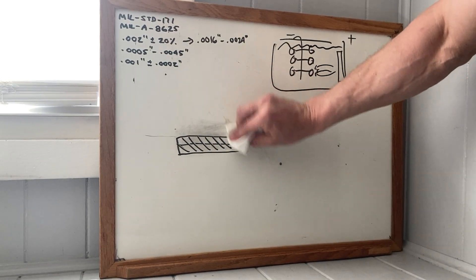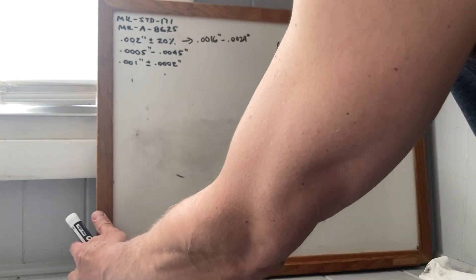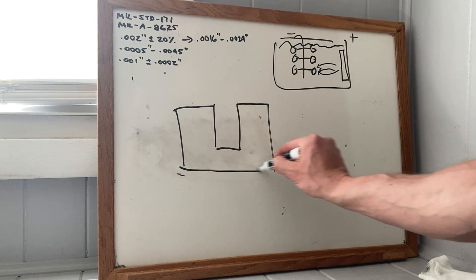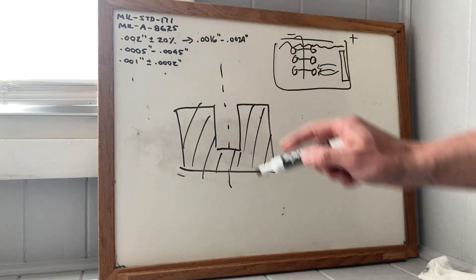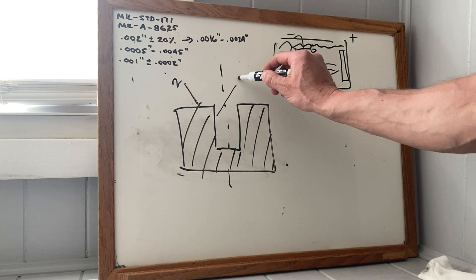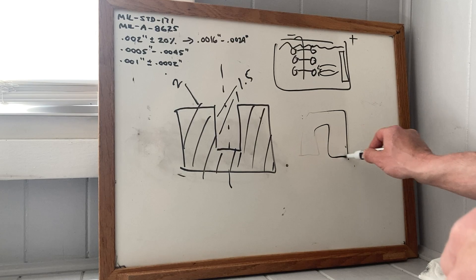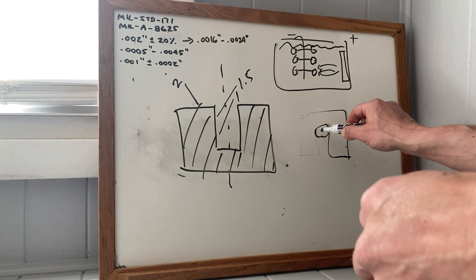The deposit is not uniform. If you've got a part — this is going to be a part cut in half — and this is a bore, centerline of the hole: if you have two thousandths here, you're going to get about one and a half here, down here you might get one, and so on. You have to be careful. If you put the part in the tank like this, in a hard coat solution, the tank is agitated and aerated with air bubbles. It's going to trap a bubble here, and you're going to have a bald spot.